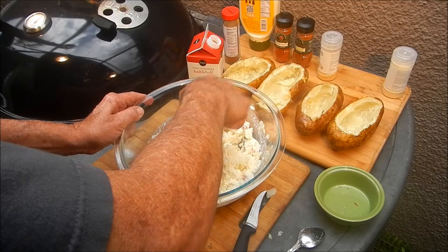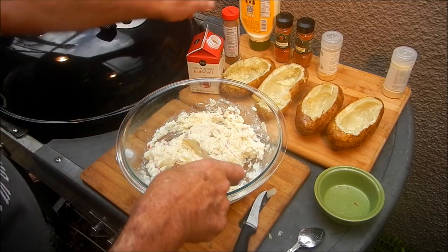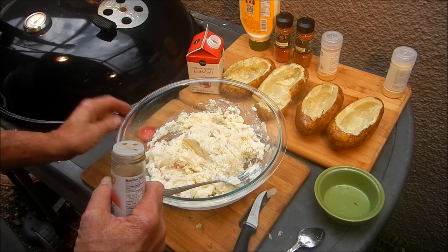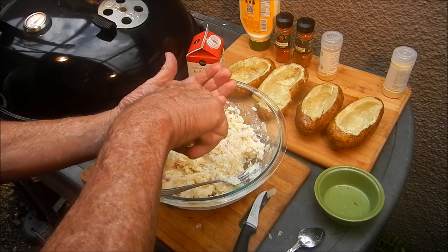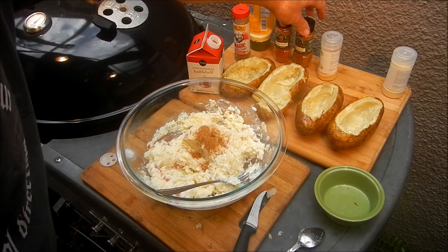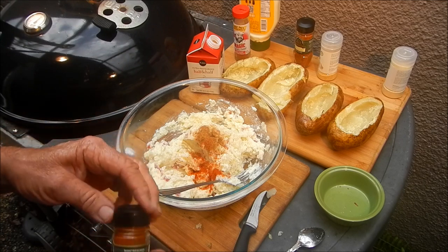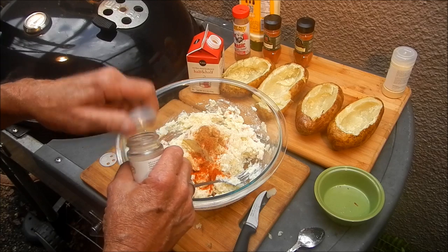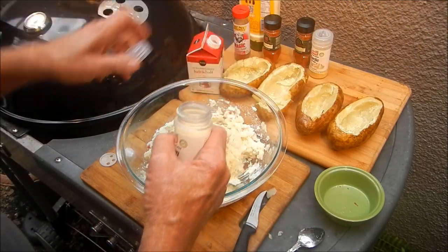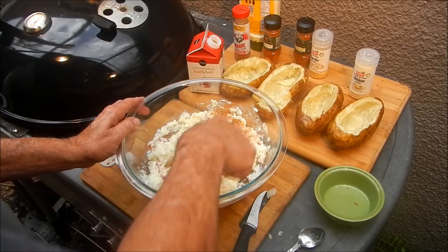Now we need to season it up a little bit and we'll throw some cheese in there too. I've got some Pappardeux — this happens to be Seafood Black and Redfish Magic, which is my favorite Cajun seasoning — I'm gonna put about a tablespoon of that in. That's my favorite blackening spice, my favorite go-to Cajun spice. We're gonna put about a teaspoon of smoked paprika for color, about a tablespoon of garlic powder, and a tablespoon of onion powder for more Cajun flavor.